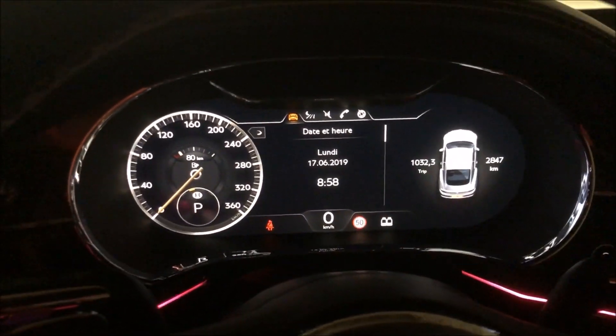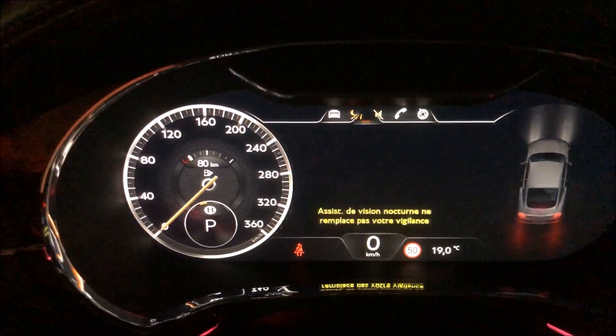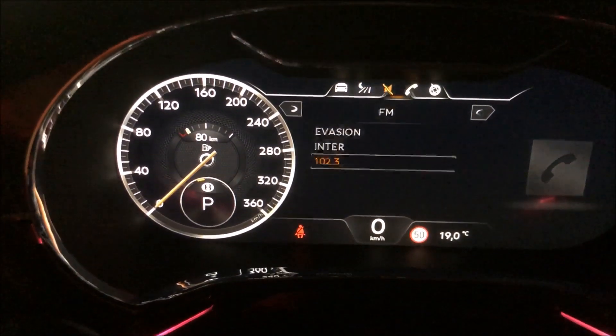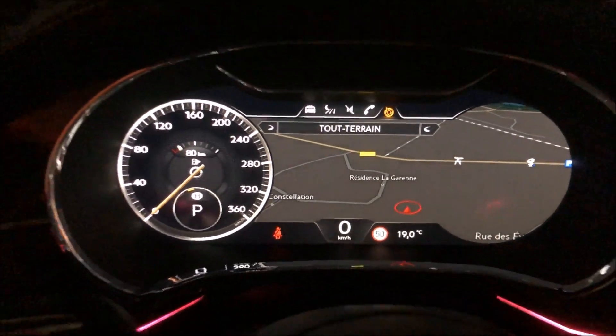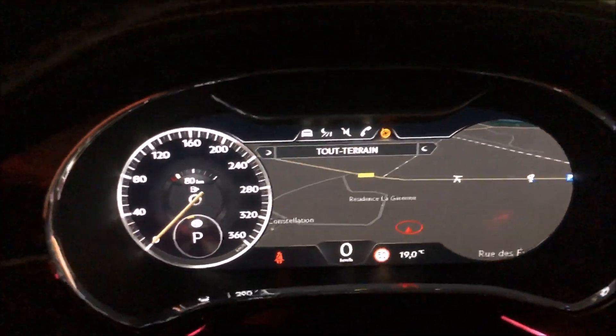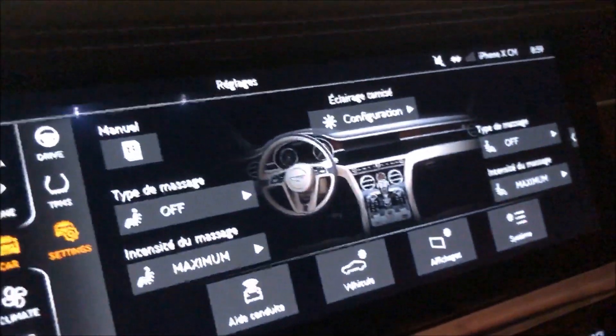A lot of classic character in this beautiful car, but also technology and modernity: look at these fully digital instrument dials. I take the opportunity to show you the night vision option and also the GPS which can take up three-quarters of the screen behind the steering wheel — all of that is configurable. And at night, notice these ambient lights that run all the way around the interior, plus door lighting at wrist and foot level — all configurable.